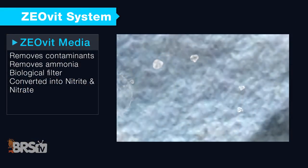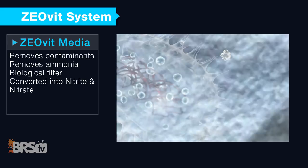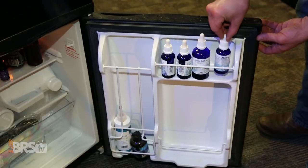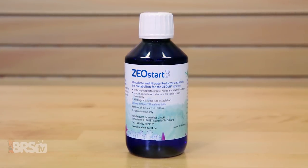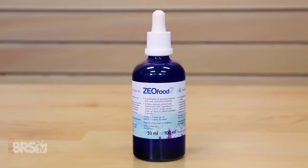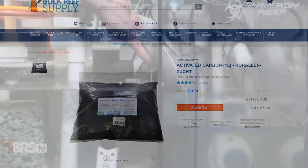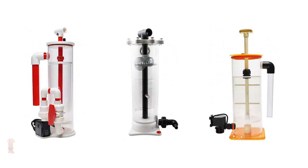The Zeolite Media not only houses specific strains of beneficial bacteria which make up the ZeoBak component, but they also have the ability to absorb specific ammonia compounds within the tank before they are converted into nitrite and nitrate. ZeoBak is a solution of several different bacterial strains and does have a limited shelf life, so most reefers keep the solution refrigerated and only keep a supply that can be used within three months. The ZeoStart component is the fuel source for the nitrifying bacteria which helps to promote their reproduction, while the ZeoFood serves primarily as a fuel source for corals in the tank, all of which are dosed through the tank at a regularly scheduled basis. Finally, you'll also need activated carbon, which is recommended to be used in a media bag rather than a reactor to help filter pigments and toxins that may be present within the tank, as well as a method to house the Zeolite media such as using a ZeoVit reactor like these.